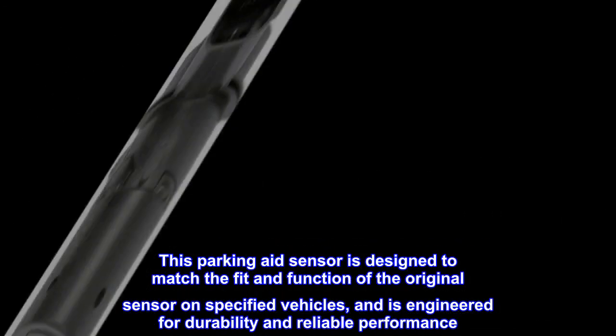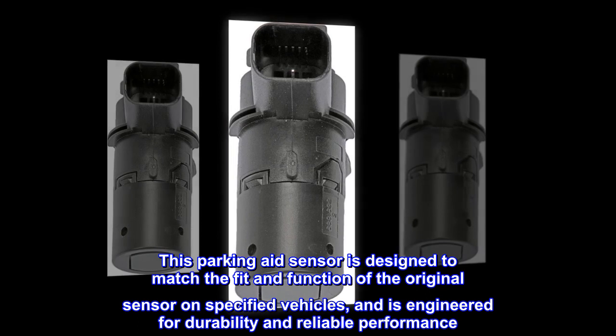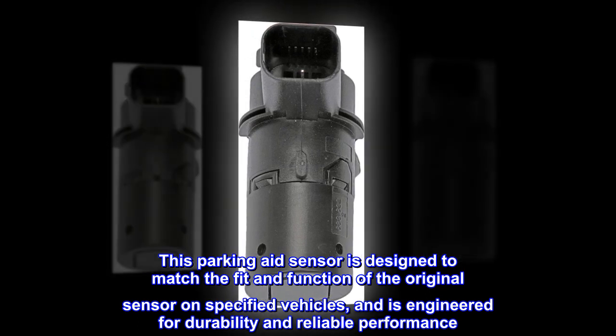This parking aid sensor is designed to match the fit and function of the original sensor on specified vehicles, and is engineered for durability and reliable performance.